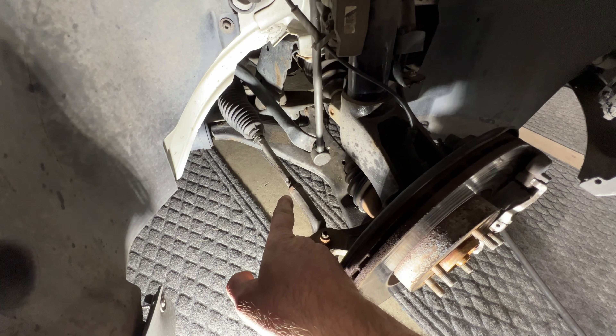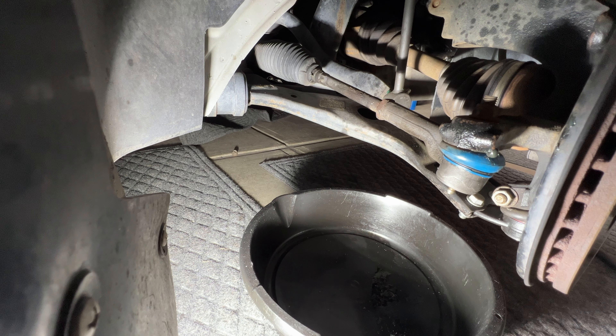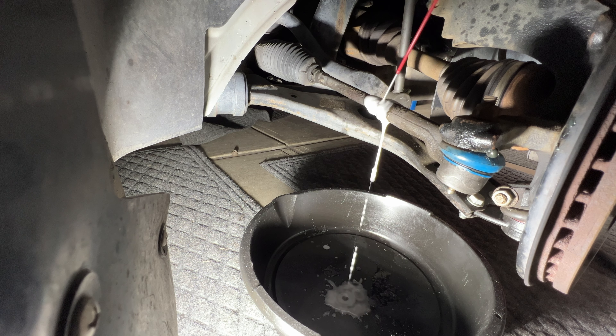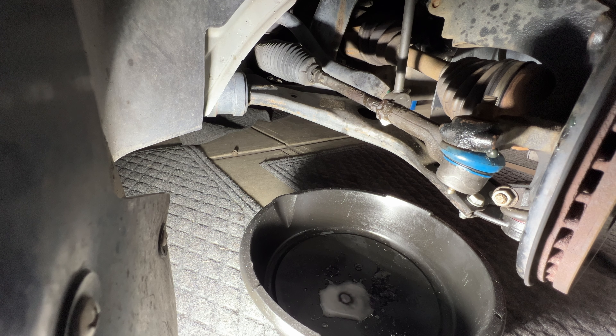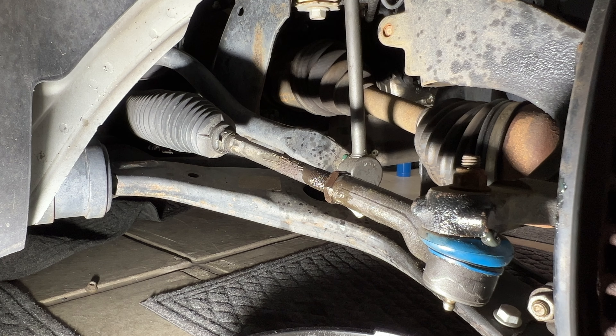First we need to go ahead and break free this lock nut here, and a lot of times those can be kind of seized on there. So I'm just going to grab a pan here, take some WD-40 or PB Blaster, and just kind of soak right in here on these threads and then that lock nut there, and just let that soak for a minute.